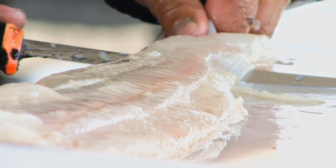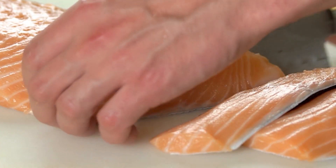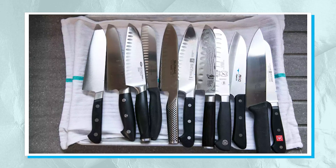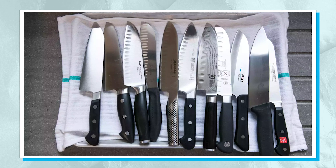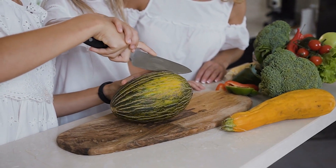Seafood. Perhaps the most frequent application of a Santoku knife is for slicing and cutting seafood. While there are some similarities between a Santoku and a Western chef's knife, they are wholly separate knives with very different purposes, contrary to popular belief.